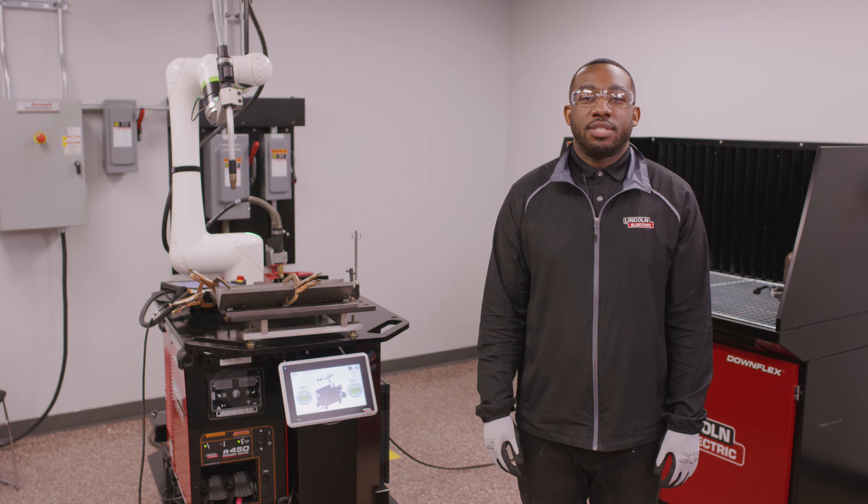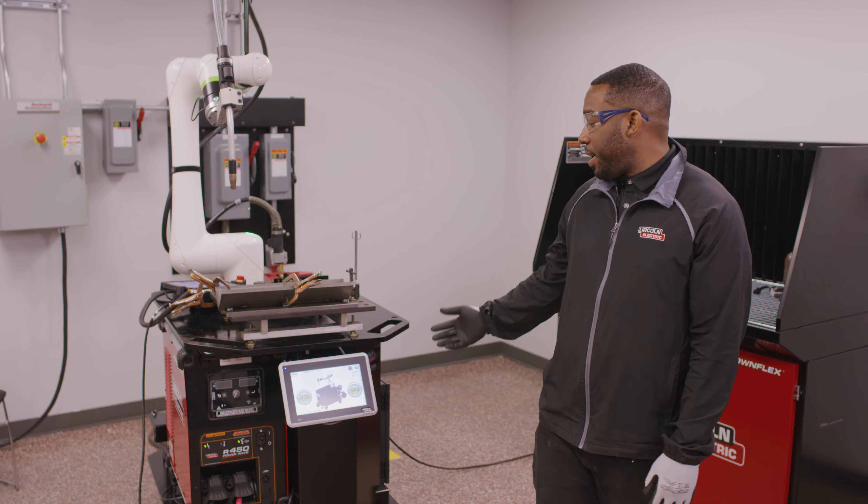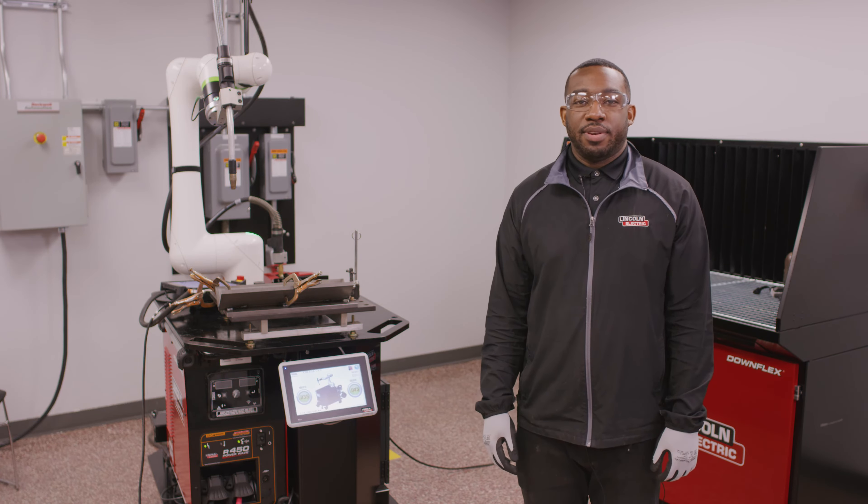Hi, I'm Ryan Robinson with Lincoln Electric, and I'm here to show you how easy it is to program and weld with the FabPak Cobot Guru, even without welding or automation experience.